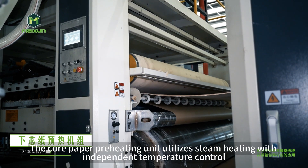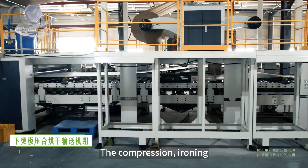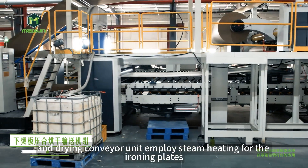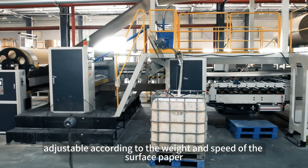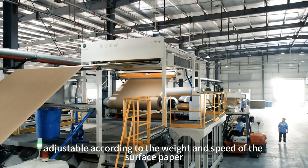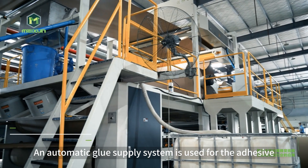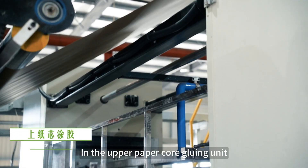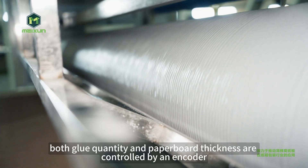The core paper preheating unit utilizes steam heating with independent temperature control. The compression ironing and drying conveyor unit employs steam heating for the ironing plates, with temperature control divided into two groups, adjustable according to the weight and speed of the surface paper. An automatic glue supply system is used for the adhesive in the upper paper core gluing unit, with both glue quantity and paperboard thickness controlled by an encoder.